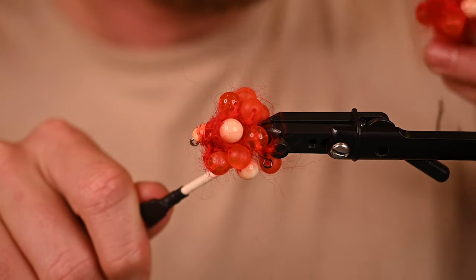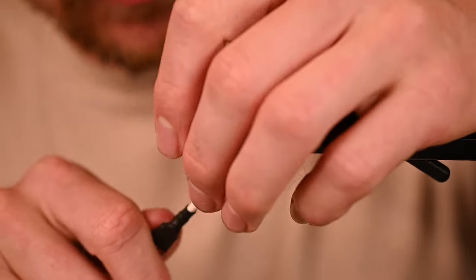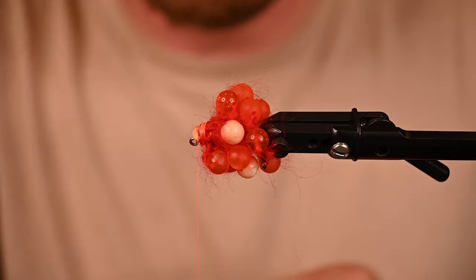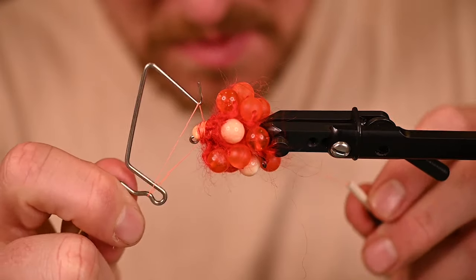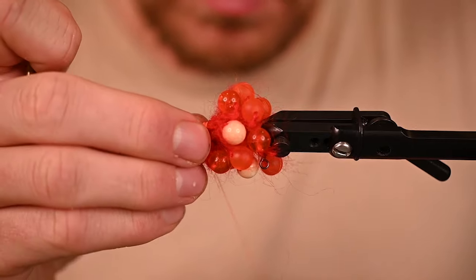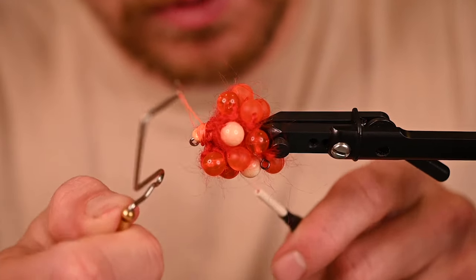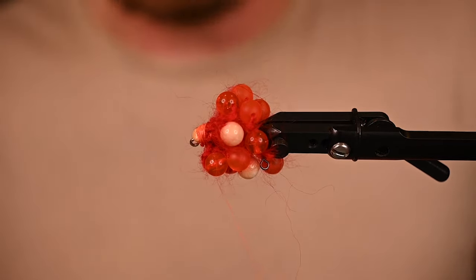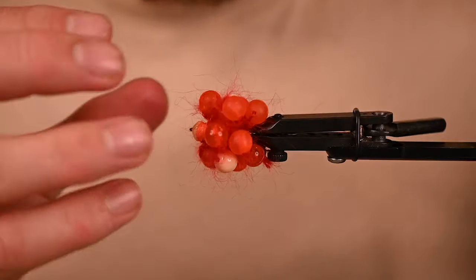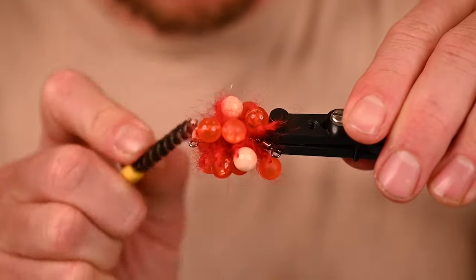We're going to get this in there, we're going to whip finish, and then get in there with a brush and really brush it out. Throw a second one in there — we've got a pretty big orange on there, which is fine, that's why we use orange thread. Trim that out and then we're going to get in here with our brush and brush this all out.